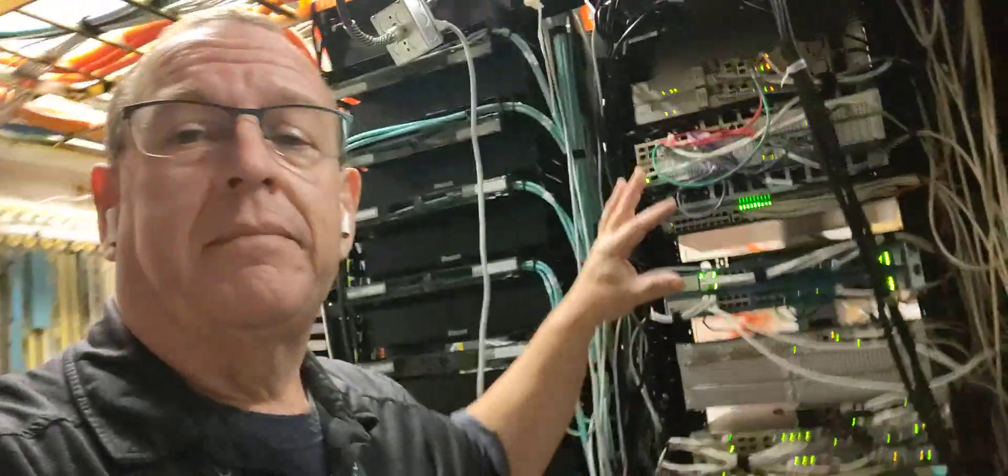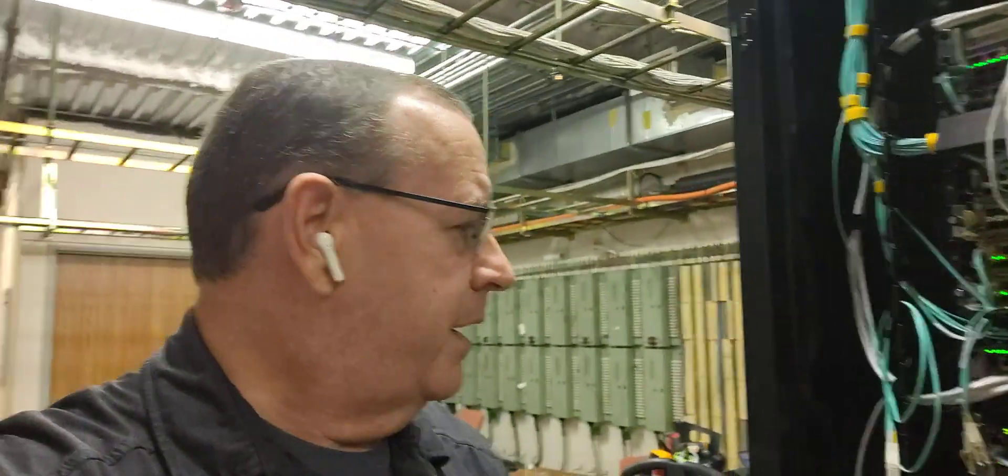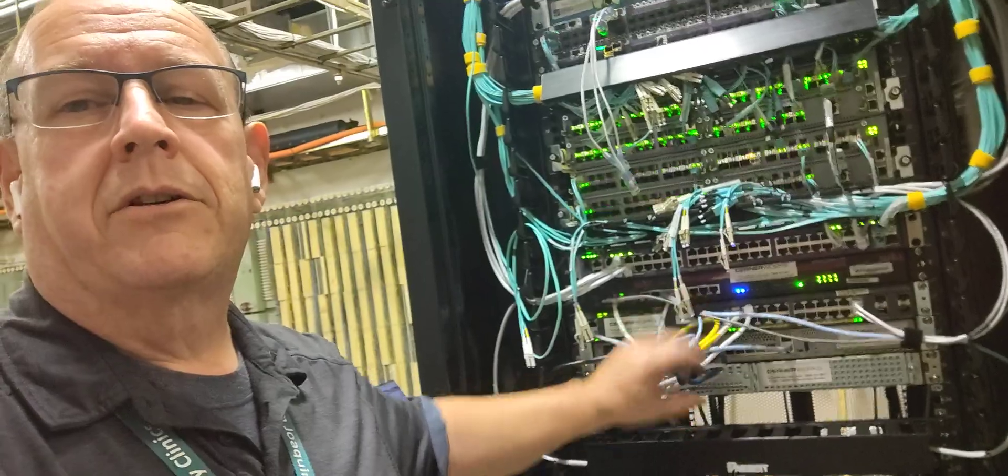We're going to take it from this rack here in the back and we are going to move it to this rack, and we're going to end up putting it right here in this empty hole, right next to the Cerner equipment.